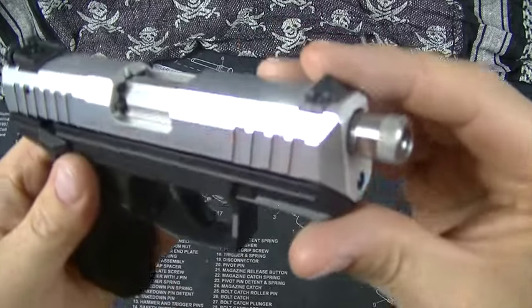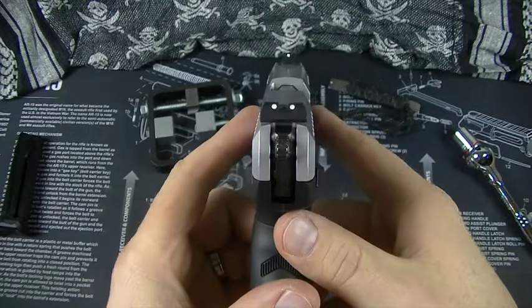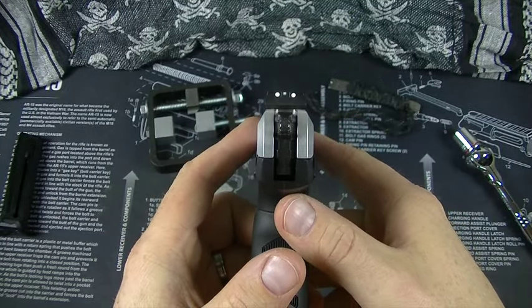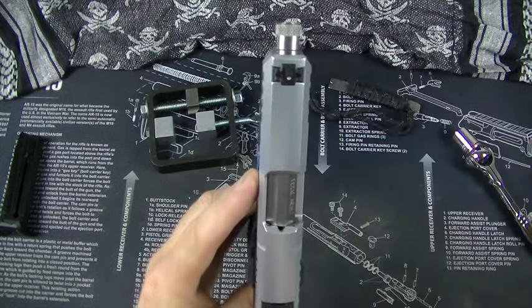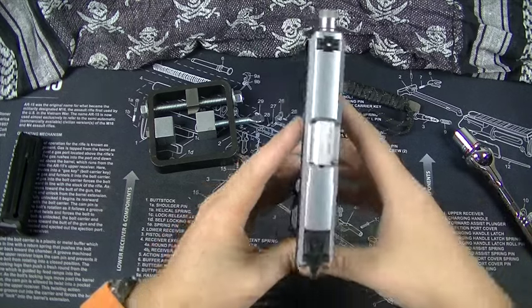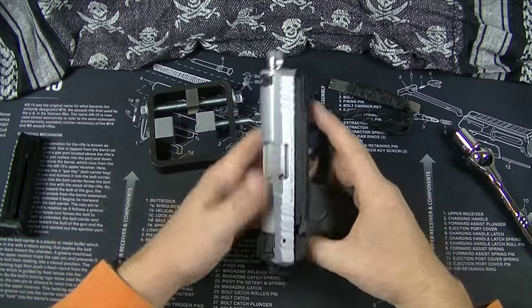This front sight is plastic and I don't like it. What I like is the true glows — I like seeing the fiber optic stuff.